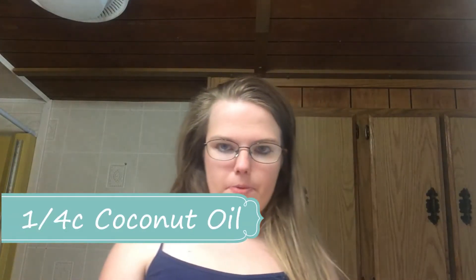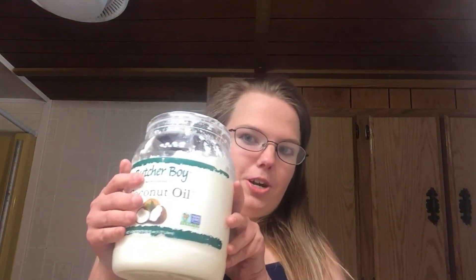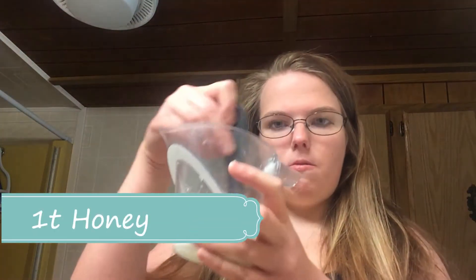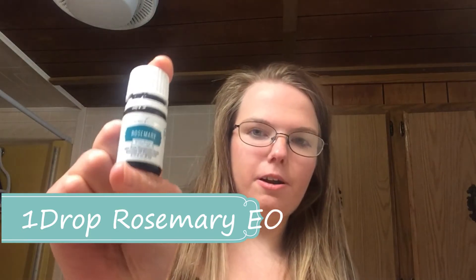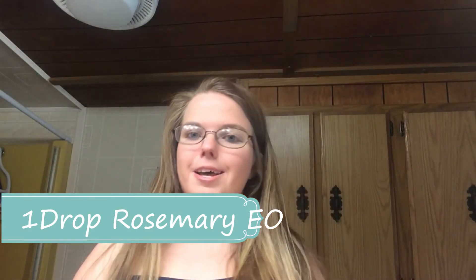I have here a big ginormous jar and it says add one teaspoon of honey. Now I'm going to give it a big old mix. I may have to squirt a little bit of extra honey in there — that's okay. I'm going to add Young Living rosemary essential oil. Rosemary is really good for helping with itchiness, so I'm going to try it.